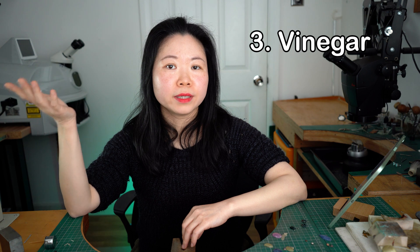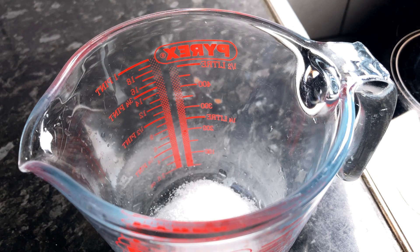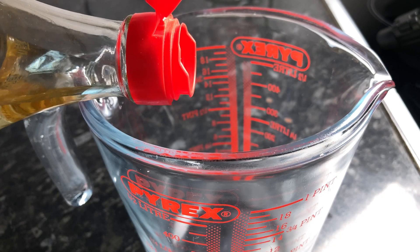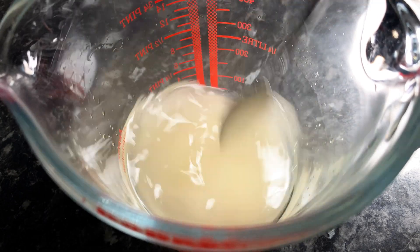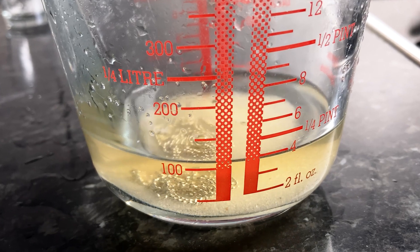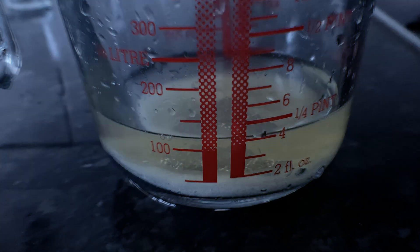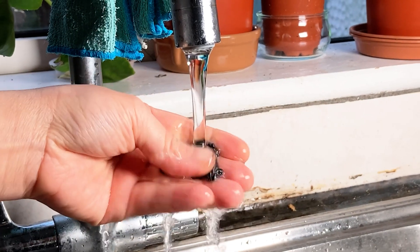Using vinegar is another way to create a patina and oxidize your silver — the acid in vinegar reacts with silver to darken the surface. To make it stronger, I also add some vinegar powder to speed up the process. I use nine-degree rice vinegar; I originally bought it to make pickles but found it too strong, so I use it to blacken silver instead. Submerge the silver fully and let it sit overnight, or remove it after a few hours if you don't want it too dark. When done, rinse thoroughly under tap water.